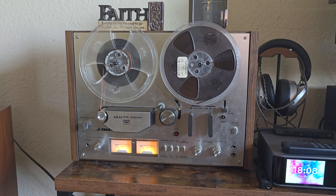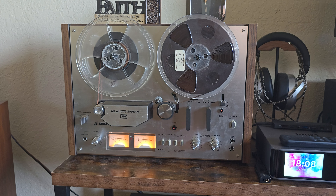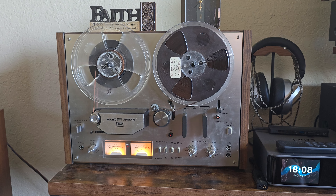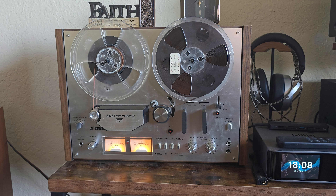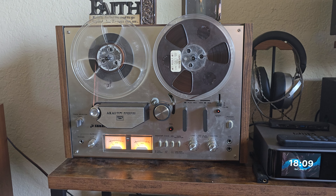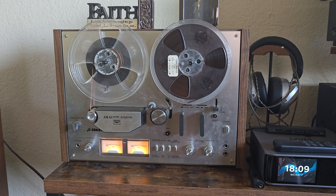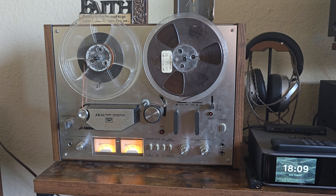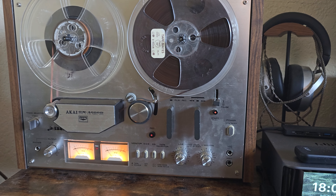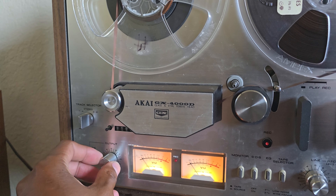I changed out some of the small electrolytic capacitors — 4.7 microfarad — and some of the tens. Got an order in at Mouser to go ahead and recap that whole board. Going to change out some of those old transistors to make it a little quieter. I saw that recommendation on another video on YouTube.